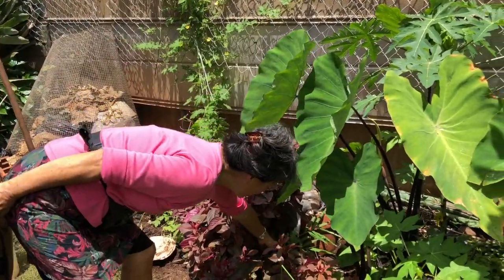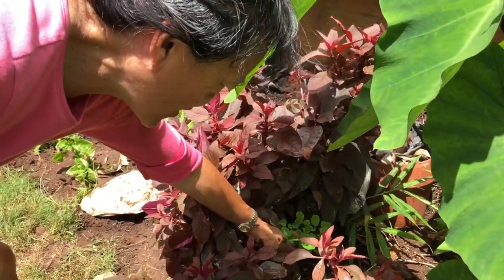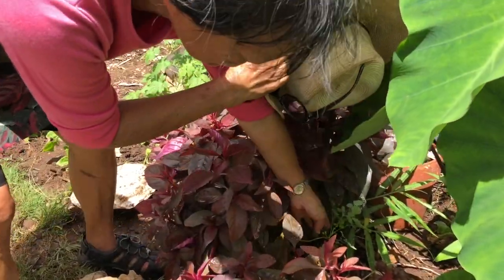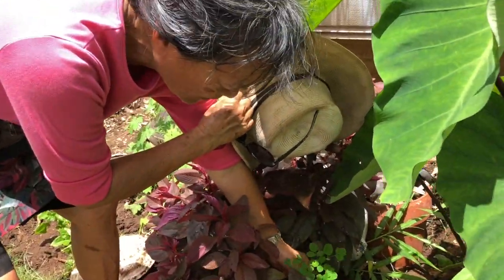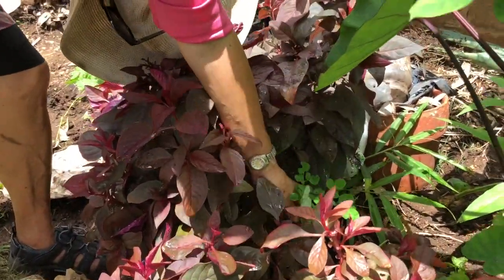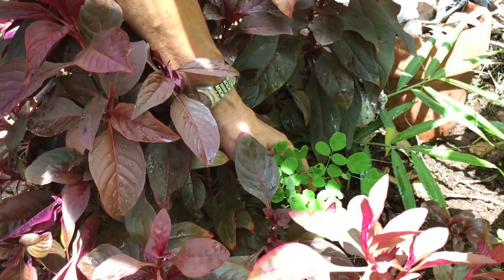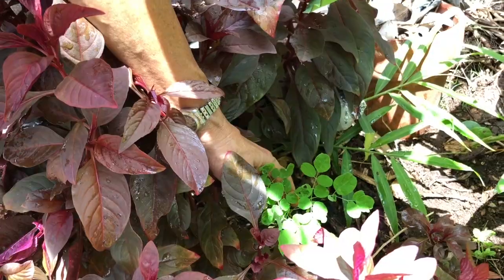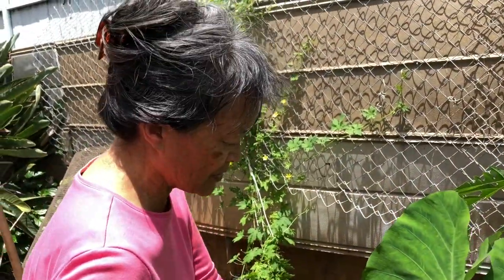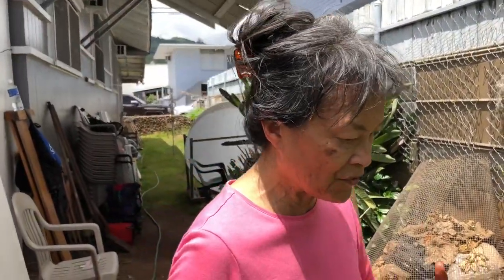May has been really utilizing them. And here is a little mulungay — that's one of the reasons why May wanted to start this garden. It comes from India or from the Philippines, and the leaves are apparently incredibly health-giving. People grow this Indian or Filipino mulungay all over the city now for the health benefits.